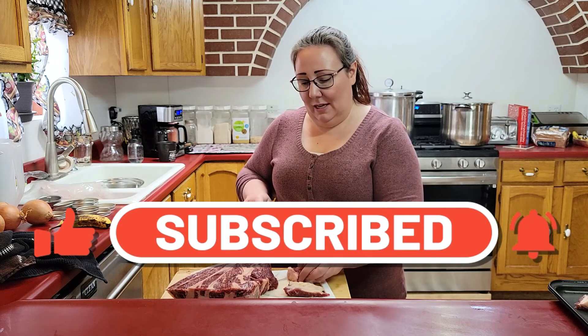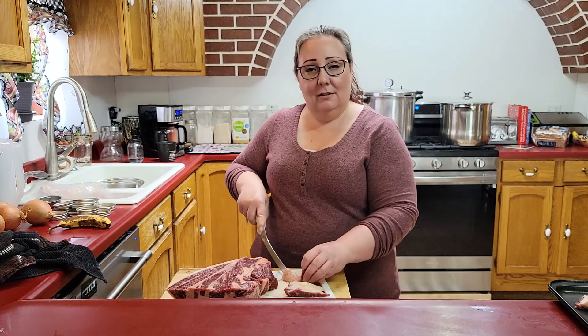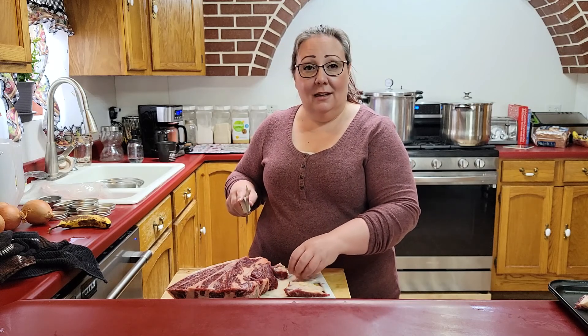Today we are making my daughter's very favorite thing that I can. And I'm going to say the name wrong, but I'm making sinigang.